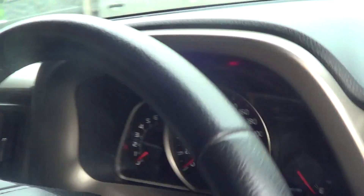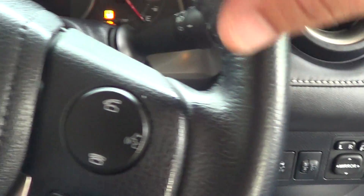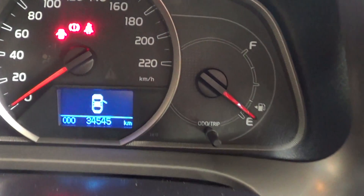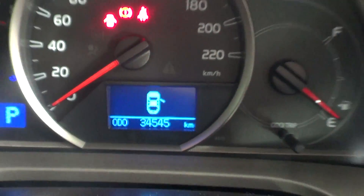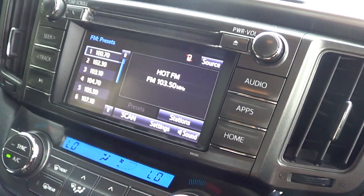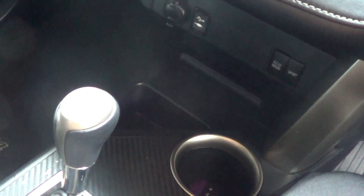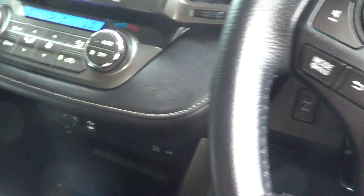I'll just get my colleague to jump in the driver's seat for you and we'll just start it up. As you can see, it has got your push button start, proximity key, cruise control. You've got all your phone connectivity as well. It has got your genuine 34,545 kilometres. It's got electric mirrors so you can actually tuck them in. It's got all your USB auxiliary, eco mode, sports mode — the whole lot for you.